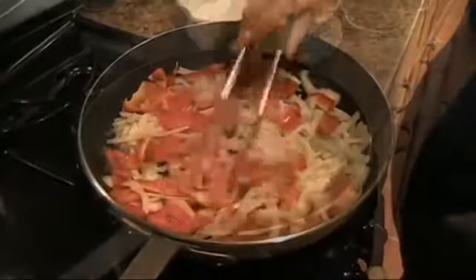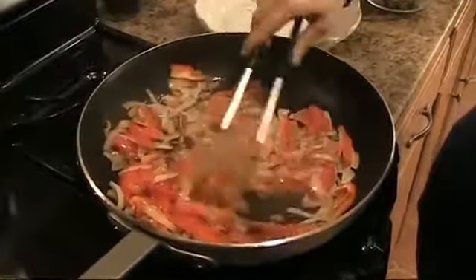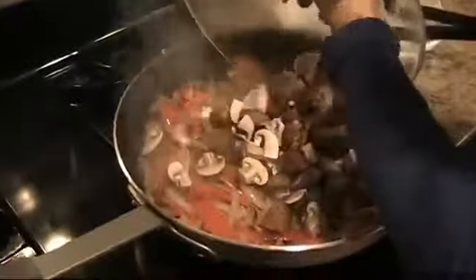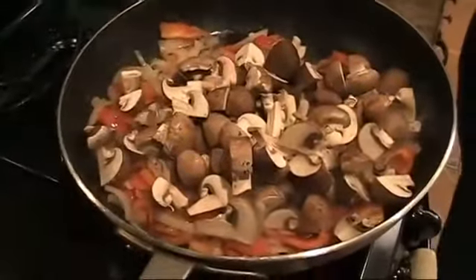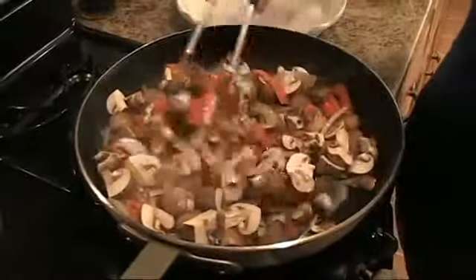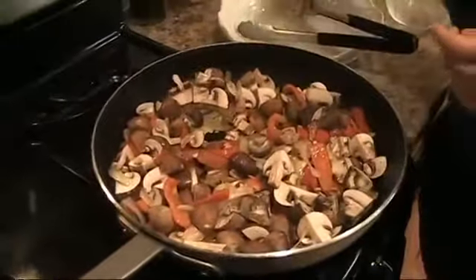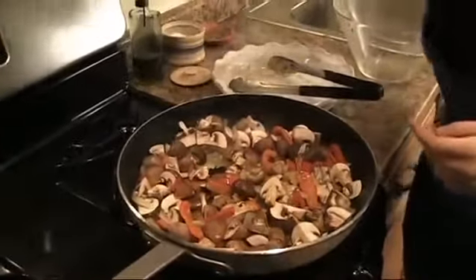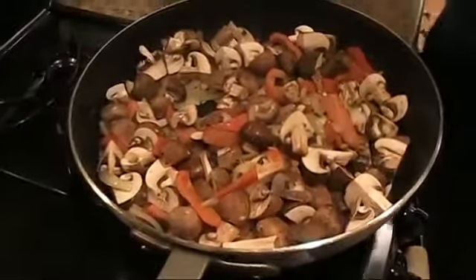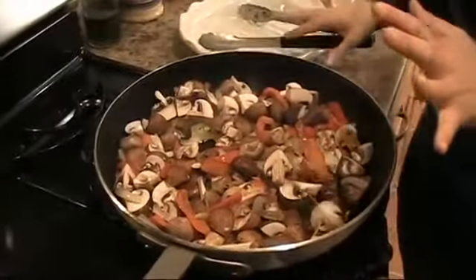Let these go for at least five minutes. My caramelized onions and peppers are just about where I want them, so now I'm going to add the mushrooms. This is all going to wilt down quite a bit. I'm going to put a little salt and pepper in these. You want to salt and pepper every element of your dish so that it's nicely seasoned all around.